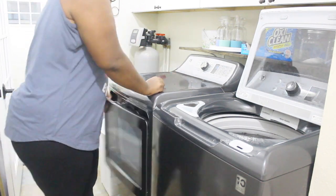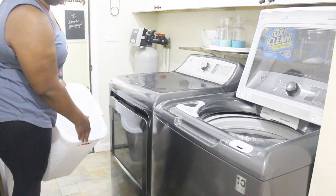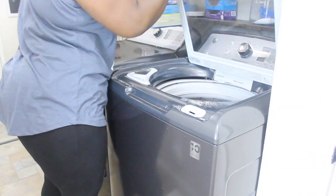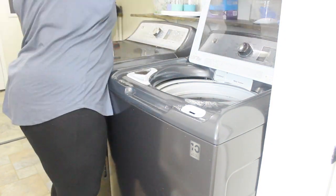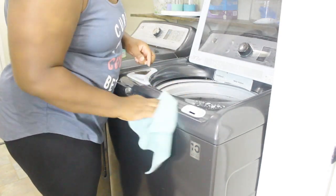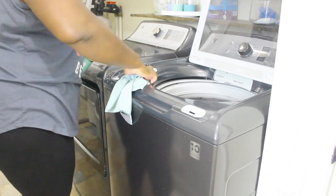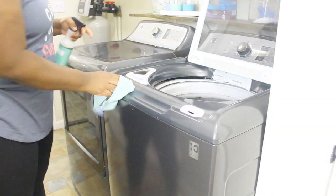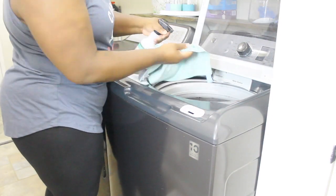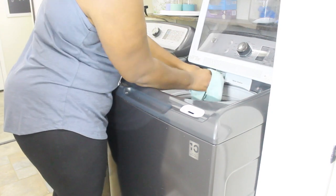Moving on to the laundry room — I'm moving the clothes from the washer to the dryer and getting those started. Then I'm going to wipe down the washer and dryer, starting with the washer. I'm using my all-purpose cleaner, which is the Method all-purpose in the basil scent. It's kind of crazy to me how something that washes clothes can get so dirty, but I'm just taking a rag and wiping it down really quickly.